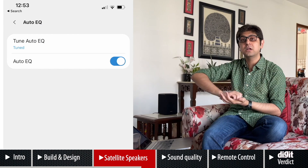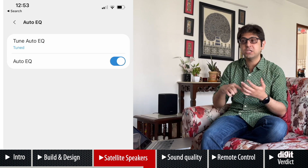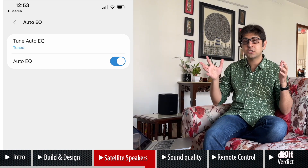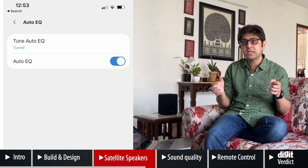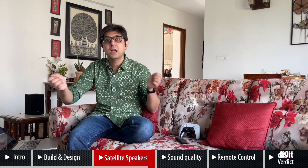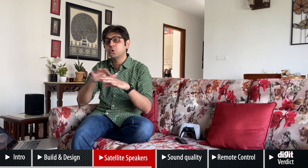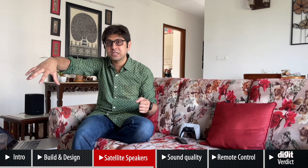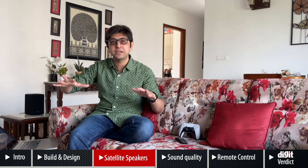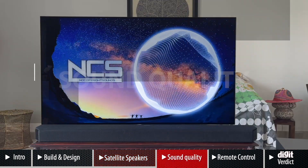Before we get into performance, there's one important feature: Auto EQ. Once you download the SmartThings app on your smartphone, set up the soundbar and switch on Auto EQ. Unlike the Sennheiser Ambio where you get an external mic to place at your sweet spot, this soundbar just sends out a calibration tone and uses microphones inside the soundbar and subwoofer to calibrate the sound for your room — and it really does help.